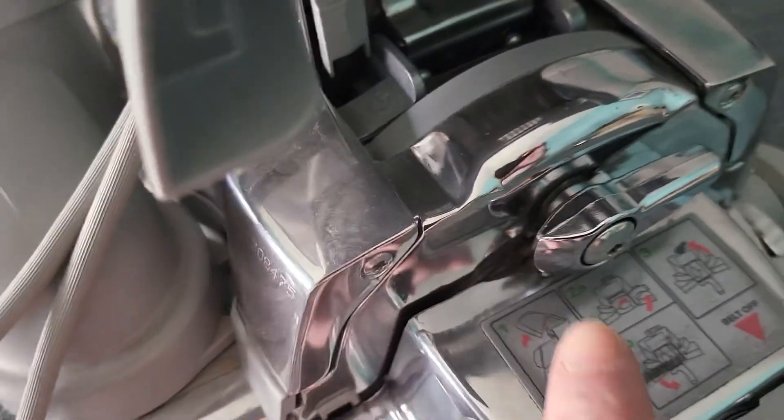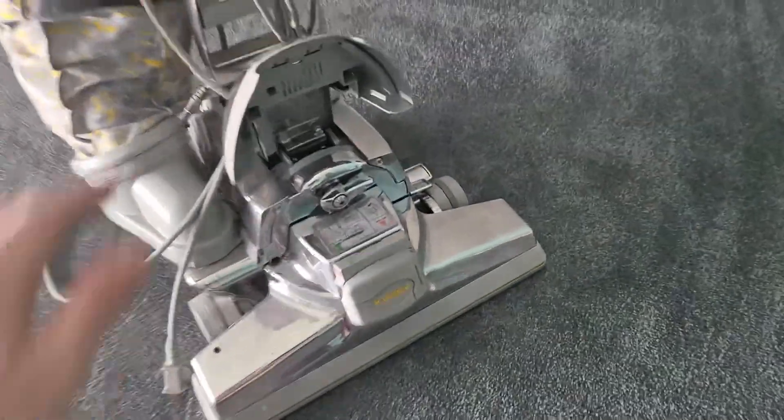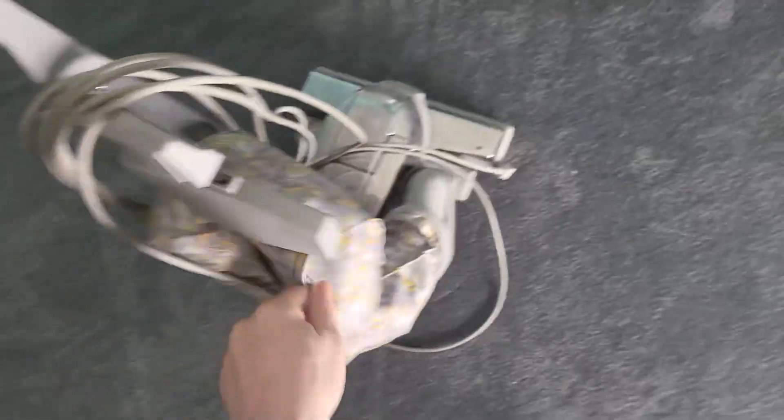I got it for about $150. Look at the chrome on that — you can even see reflections of me. This thing sucked up the rug like no tomorrow. This thing sucked really well.